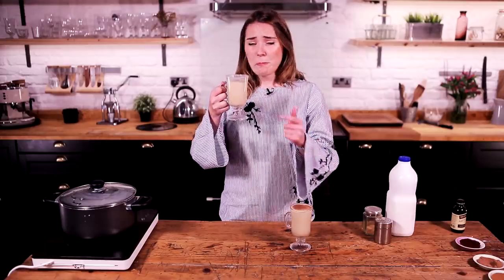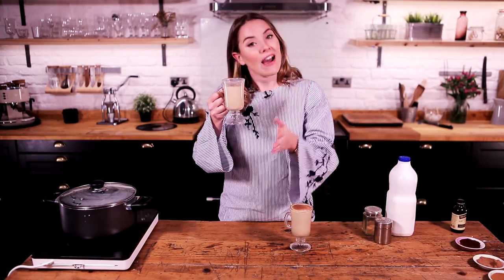It's happiness in a mug, it's so warming. I hope you like this recipe guys — do give it a go. If you have given it a try, please let me know in the comments box or on social media at The Katie Fix on Facebook, Twitter and Instagram. I will see you guys very, very soon. Bye!